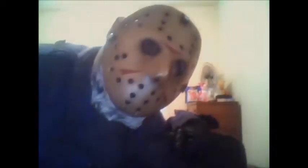Here's how you can make a perfectly good Jason costume on a low budget. Hello everyone out there on YouTube, and welcome to our Jason Voorhees costume.